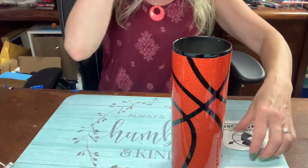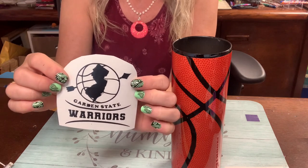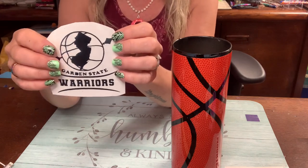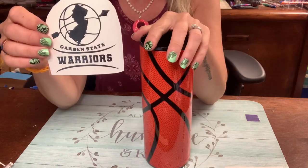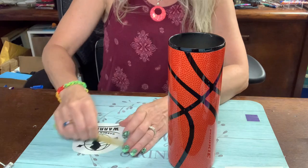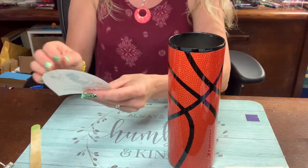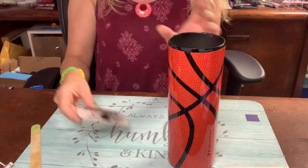I printed up my design. I have rights to use this logo because I'm very good friends with a girl named Joe whose brother is the coach for Garden State Warriors in New Jersey. He came to me last year and asked me to do his shirts, and this cup is for him anyway. I actually redesigned the entire logo for him from a picture of a shirt, so I definitely have rights to use this. The 'Garden State' text on there is really small so I weeded it out but left the little pieces in so that I can reverse weed them on the cup.